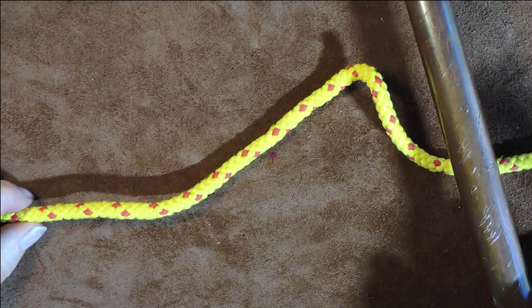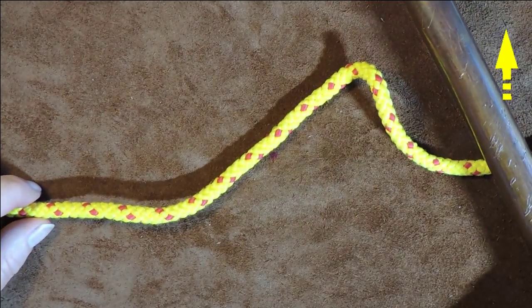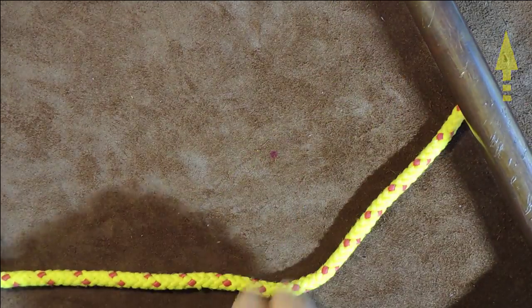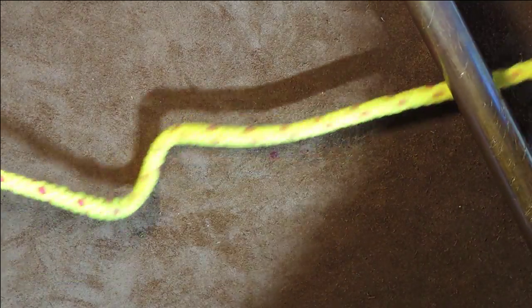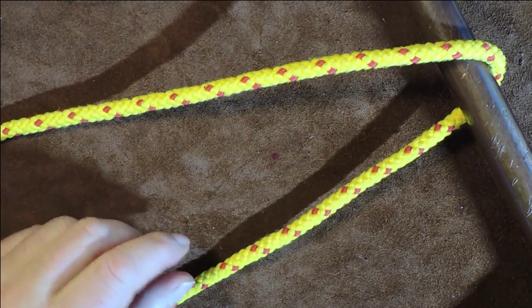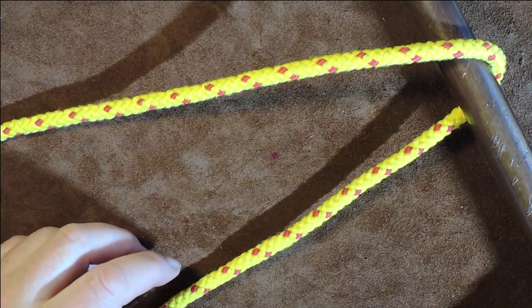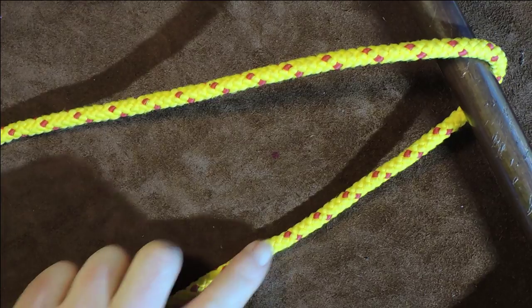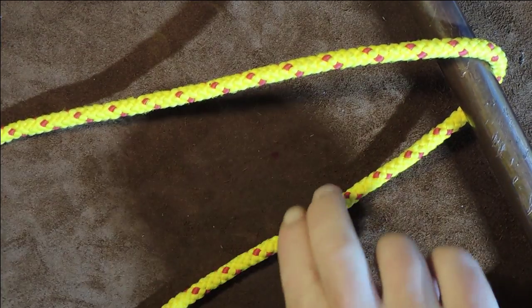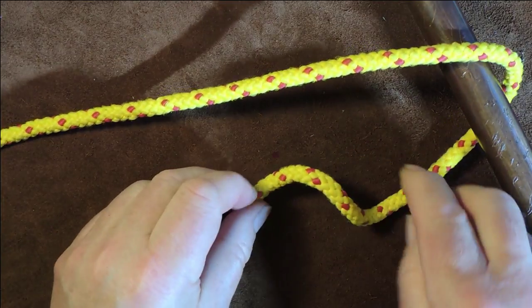Here we have the axle on the right-hand side at the top. The first thing I do is get hold of my rope, pass it around my axle. Once I've passed it around my axle, I get hold of the bottom rope - the one that's going underneath my axle itself - and I just pick it up.